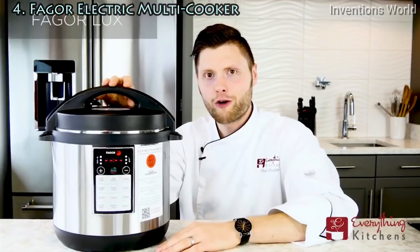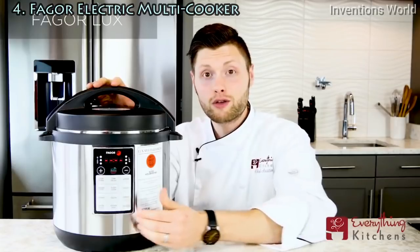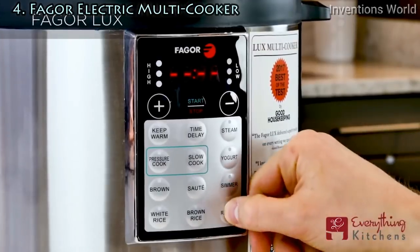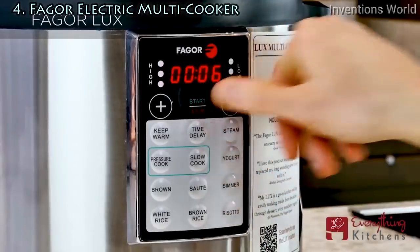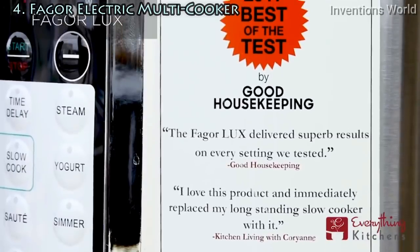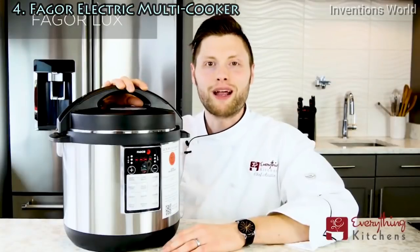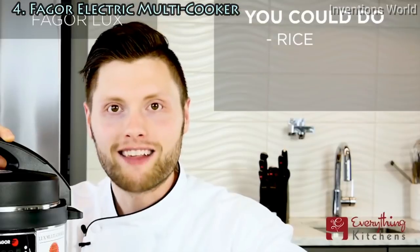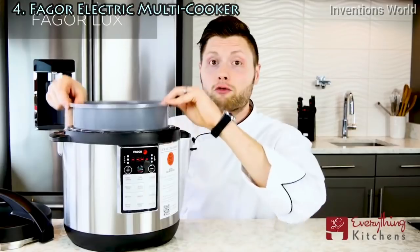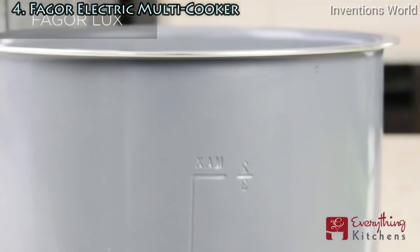One step down from the Fagor Luxe LCD is the Fagor Luxe. You lose the easy-to-use control dial and LCD, but you can still cook the same foods using the presets or manual functions. The Fagor Luxe received the Good Housekeeping best-in-test award in the multi-cooker category. It's a great multi-tasker — you can do rice, beans, or slow cooking. The Fagor Luxe includes a ceramic non-stick coated pan, which makes cleanup easy.